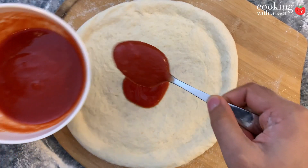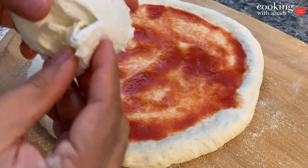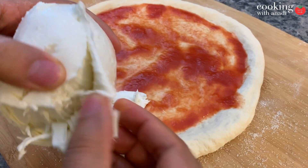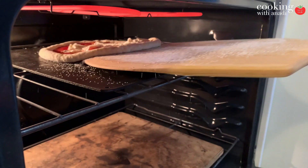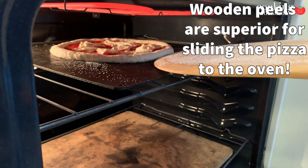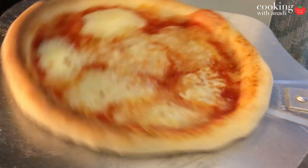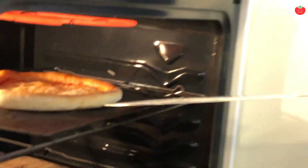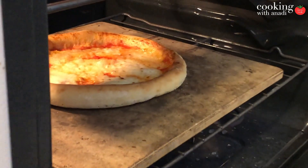For the cheese I'm using something called fior di latte — it's an Italian cheese also known as soft cheese, and you should be able to find it pretty easily at your local grocer. Then, in a swift push and pull action, carefully add the pizza onto the hot baking steel. I'm going to bake this under the broiler for one and a half to two minutes, rotating it halfway through to make sure it cooks evenly. Once the cheese is molten and you have some dark spots, transfer the pizza onto the bottom-most stone to help finish off that crust.